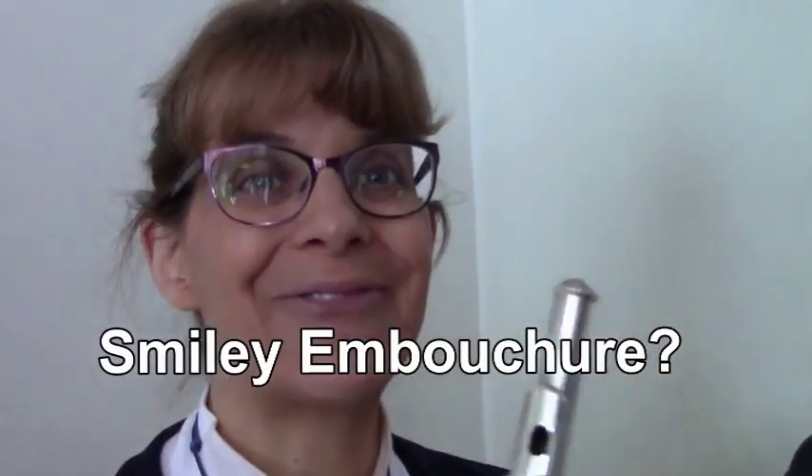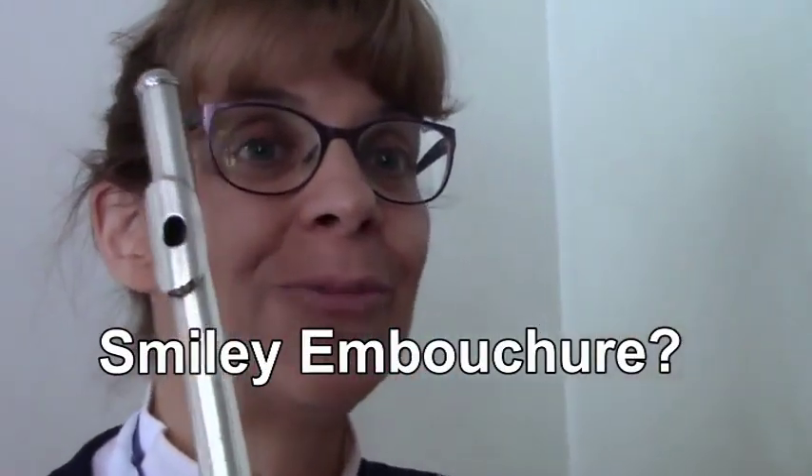The mirror is very important to use, so we're going to experiment and make different faces and try out some different embouchures. Let's first try a smiley embouchure — we're going to make a big smile. Grab your mirror and make a big smile.